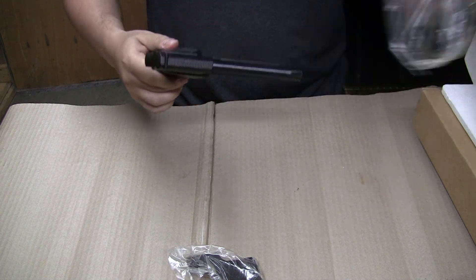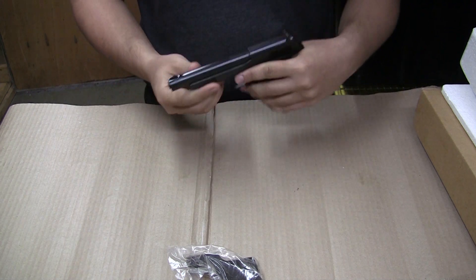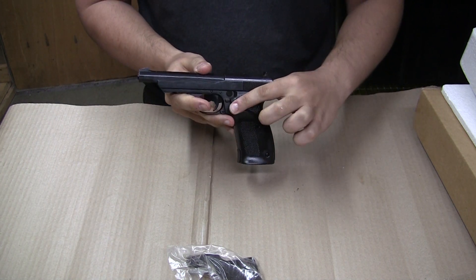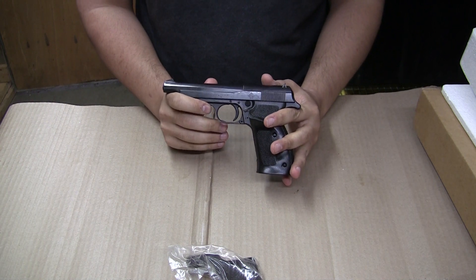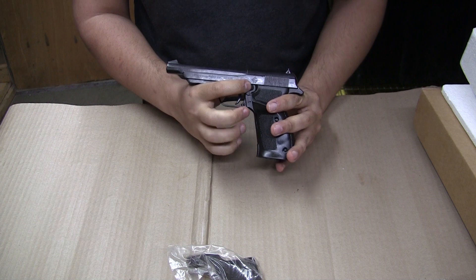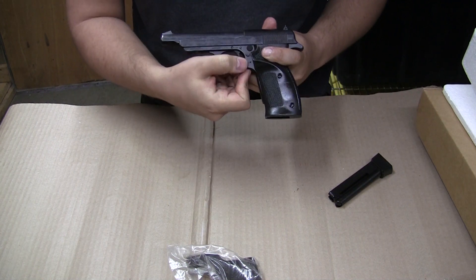I've already gone ahead and opened up this bag and wiped off the oil for this video. These pistols are pretty nice, they're very comfortable in the hand. You can see it's got this nice thumb rest right here that really eases your hand into place. It gives you a little bit of an element of repeatability with your grip, which normally would take a little bit more muscle memory to get to. The mag release is right here.